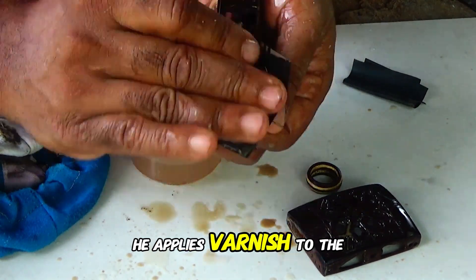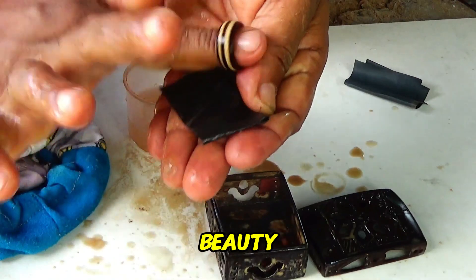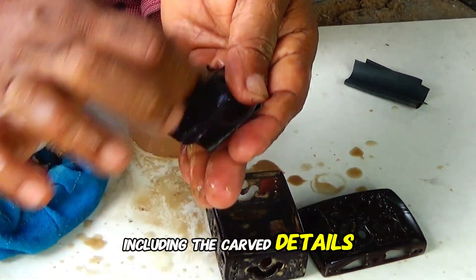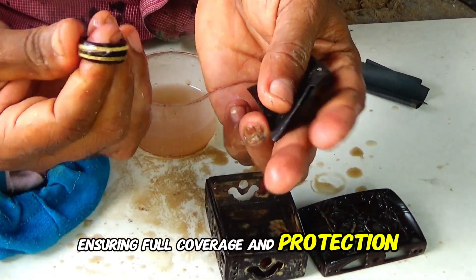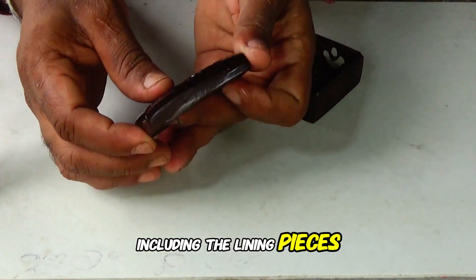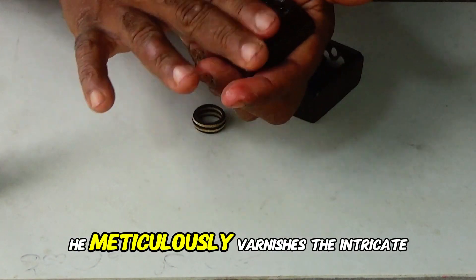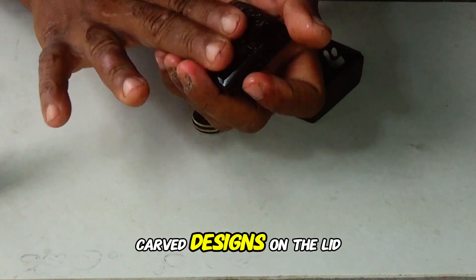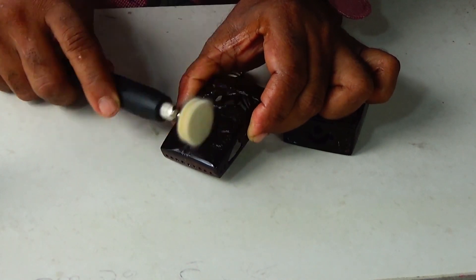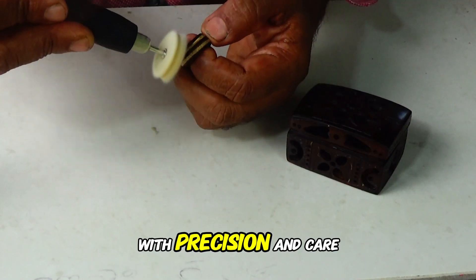He applies varnish to the box lid using a rag, spreading it evenly and enhancing the wood's natural beauty. He thoroughly coats the lid, including the carved details, ensuring full coverage and protection. He varnishes the interior of the lid, including the lining pieces, providing a consistent finish to the entire box. He meticulously varnishes the intricate carved designs on the lid, highlighting the craftsmanship and enhancing the box's visual appeal, continuing with precision and care.